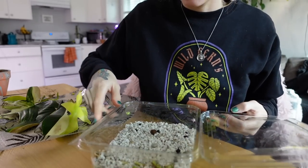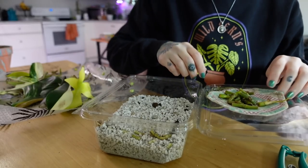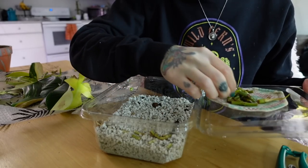Going into our little propagation box, I'm just going to arrange these in the middle.